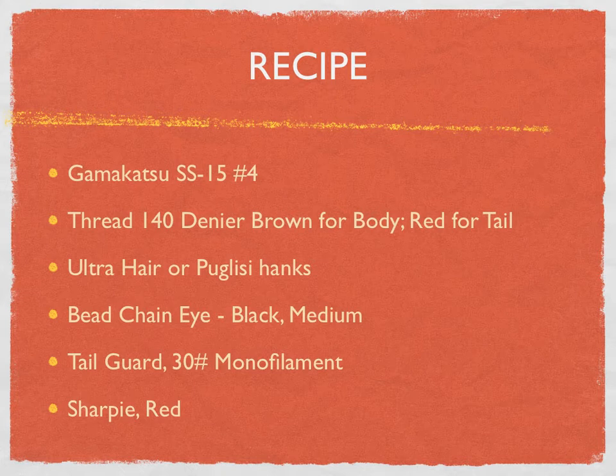For the body, he used Ultra Hair in this particular pattern, but Puglisi fibers or any type of body material will work. For the eyes, he used black medium bead chain eyes, which are light enough to keep the fly from turning over. And then a tail guard — I initially called it a weed guard. We used 30-pound monofilament line for that part. And of course, the red Sharpie.